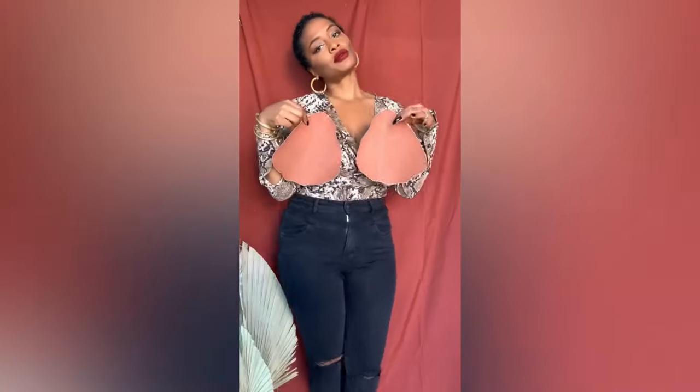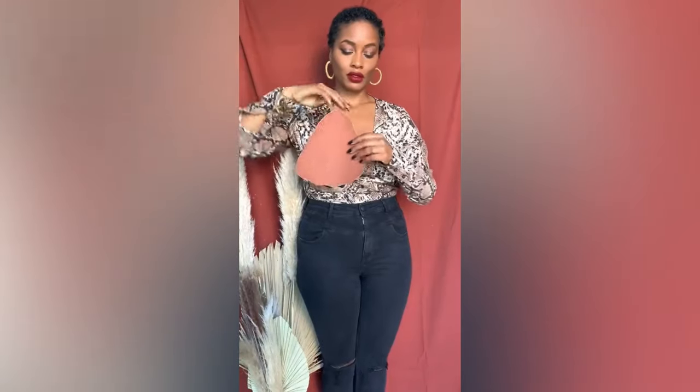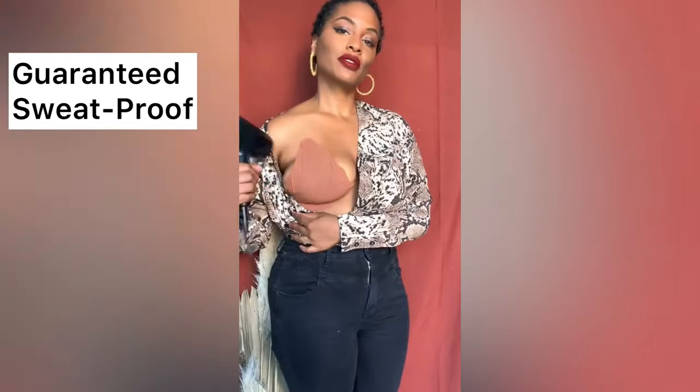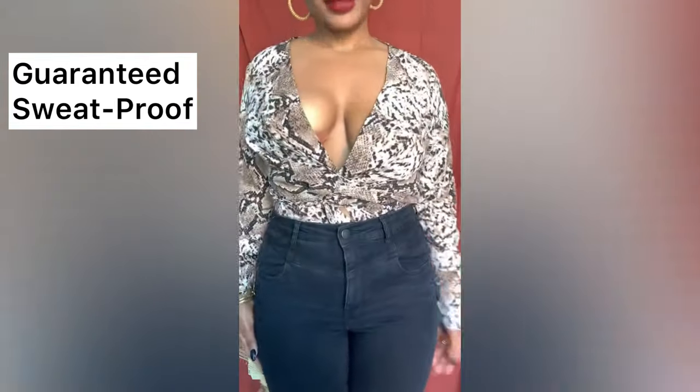Here I am using the Game Changer Lift and Shape Bra. I absolutely love this bra because it's so easy to apply. I mean, look at my girls. They look nice and lifted, full, and shaped like a goddess.